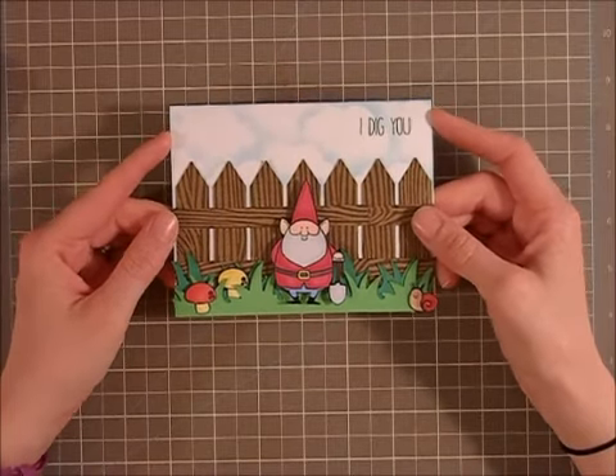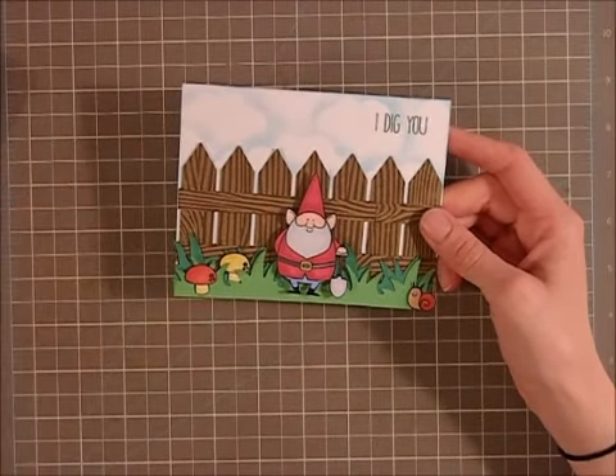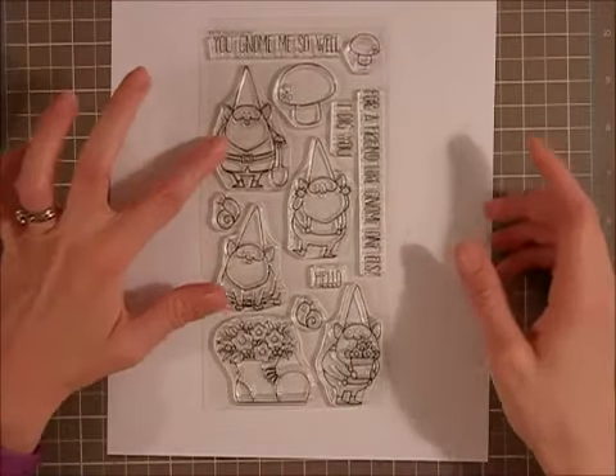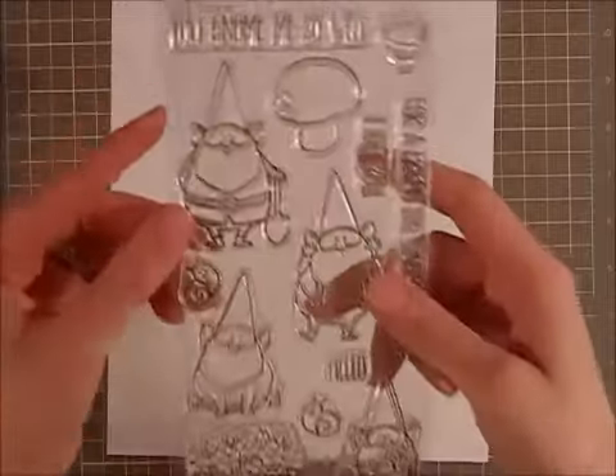This is a card created with a stamp set I got the other day in my haul from Simon Says Stamp. It's a My Favorite Things stamp, and I used this cute little guy with a shovel.